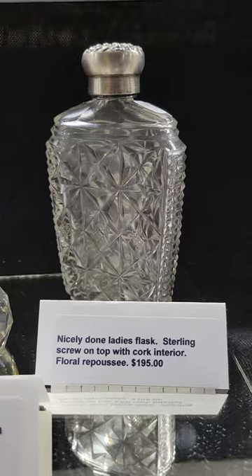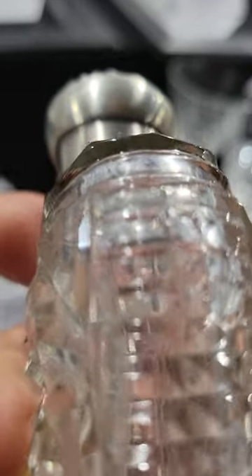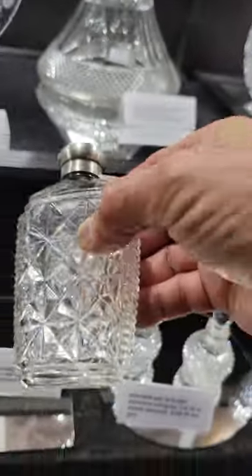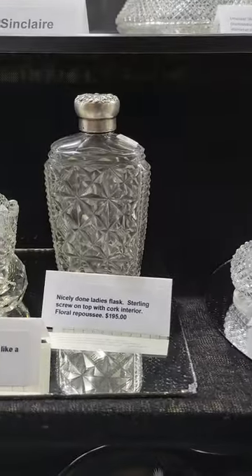A cute small ladies flask with a sterling cork-lined top — I can't make out the silver mark or determine what company that is. Heavily cut sides and main part, it is $195.